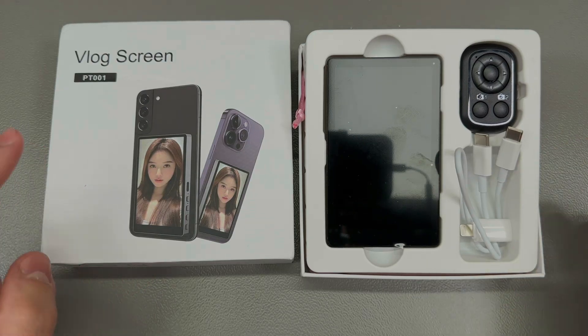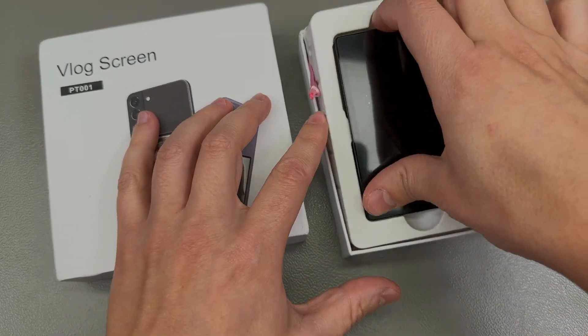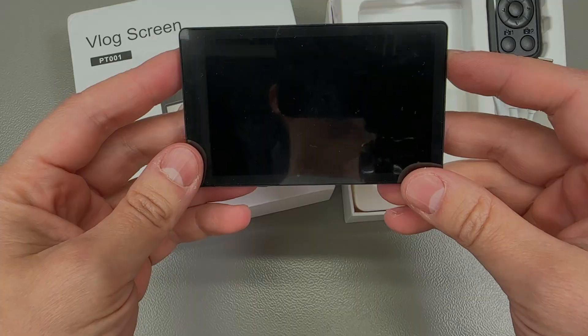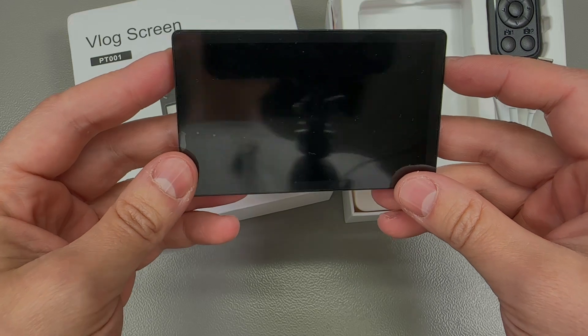First item on my list is this PT-001 vlog screen, and this is a pretty cool gadget. It has a 4-inch screen — 3.97 inches to be more precise — with 480x800 pixel resolution, so that's a pretty decent pixel density.